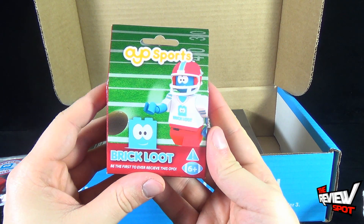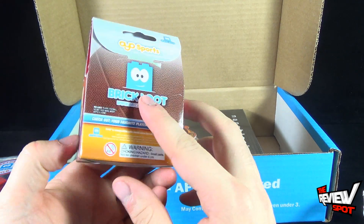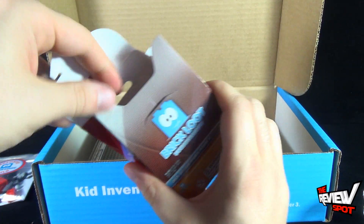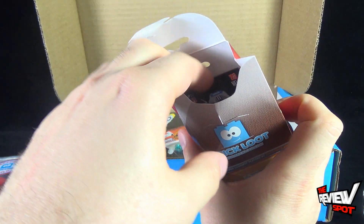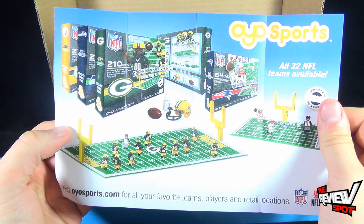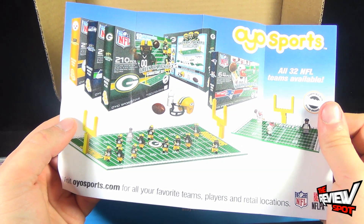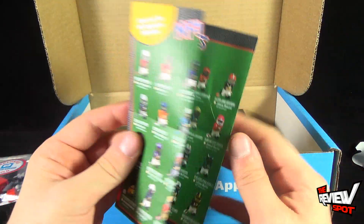Also got ourselves Oyo Sports — 'Brick Loot, be the first ever to receive this Oyo. Check out your favorite players at oyosports.com.' Let's get this opened up. Comes with some pieces and a card. Let's pull it apart. Oyo Sports — NFL players. Visit oyosports.com for all your favorite teams, players, and retail locations. On the back: NFL Superstars — collect all 32 superstars.